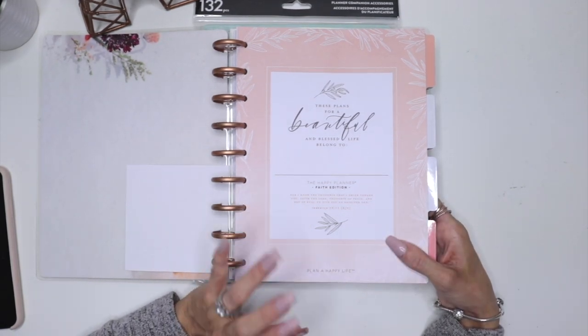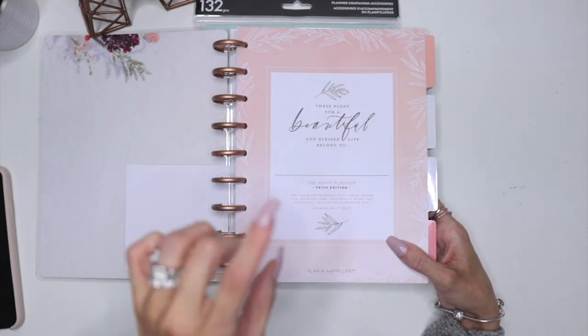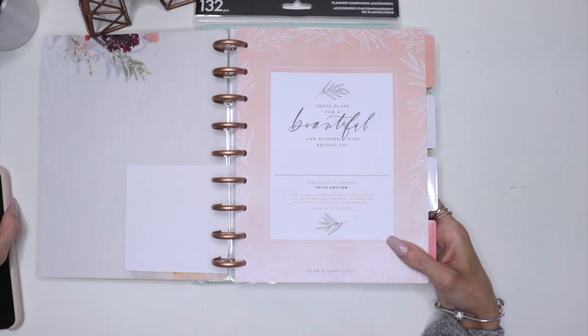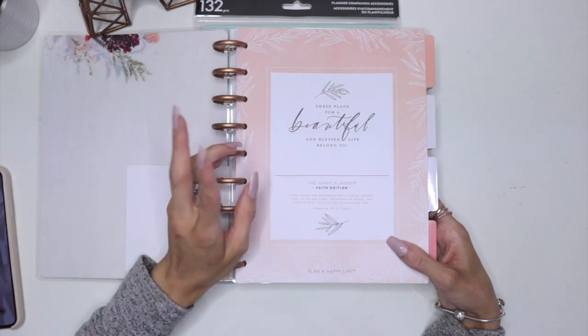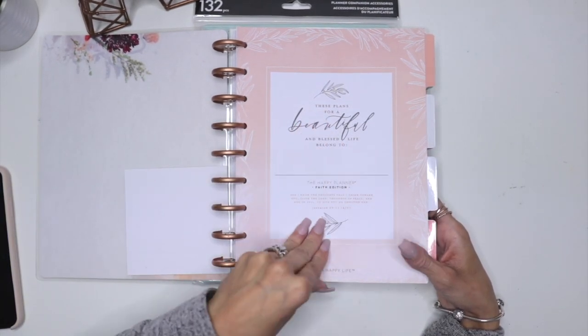I'm not sure — I don't think this is the Psalms edition with Hannah Joy's hand lettering, to be honest. I'm going to look into it and at the bottom of the video I will put if there's a difference between the two. But anyways, they're both faith planners, they're both hand lettering, and they're both beautiful.